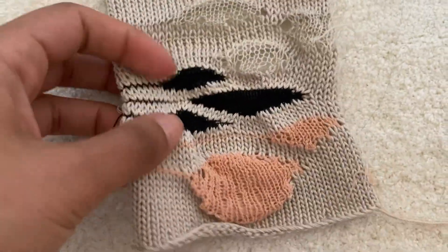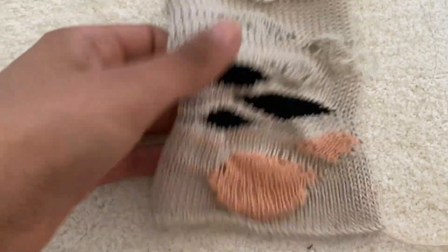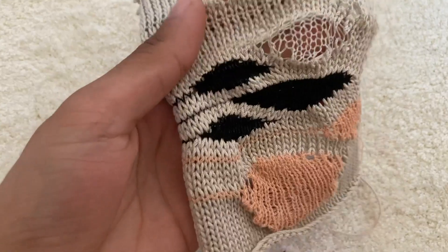Hello everyone, welcome back to my channel. This week's technique is a bit more partial knitting.